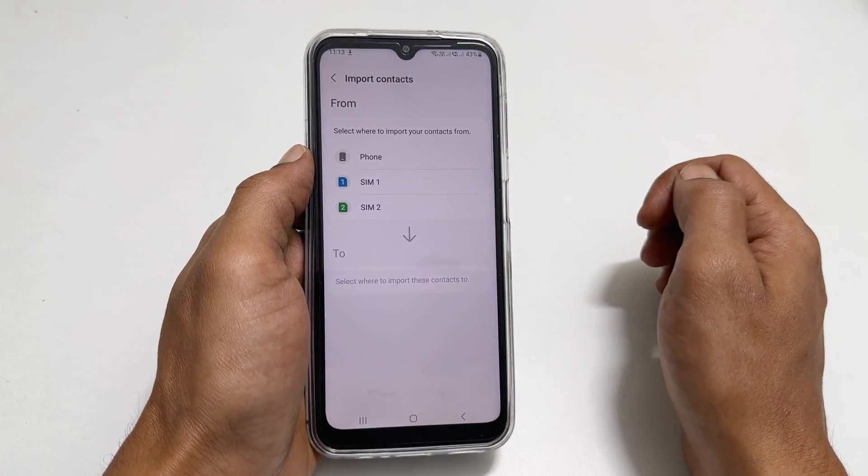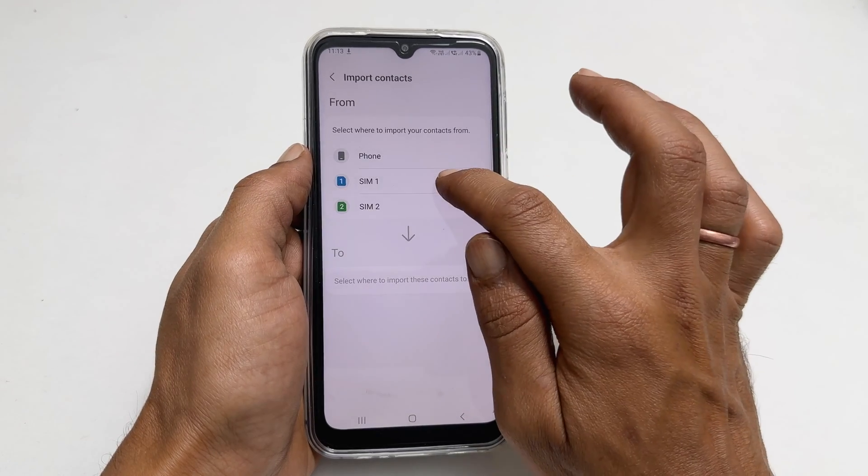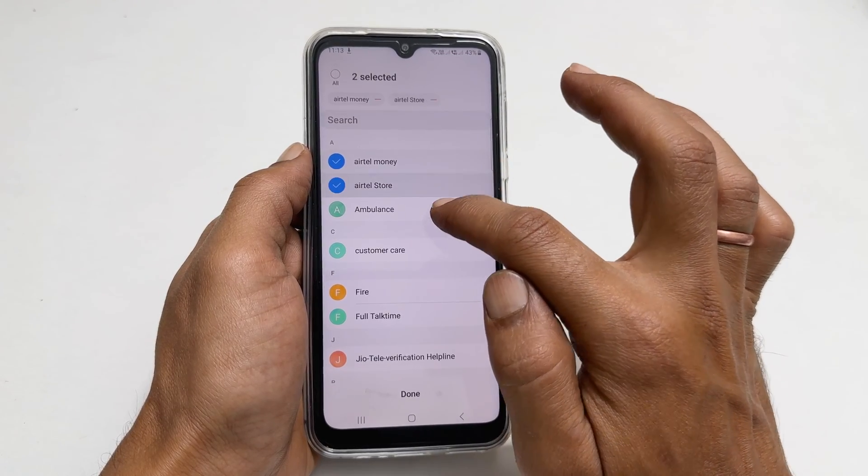Select the SIM you want to copy the contacts. For example, let me select SIM1. Here, choose the contacts to import. Tap done.